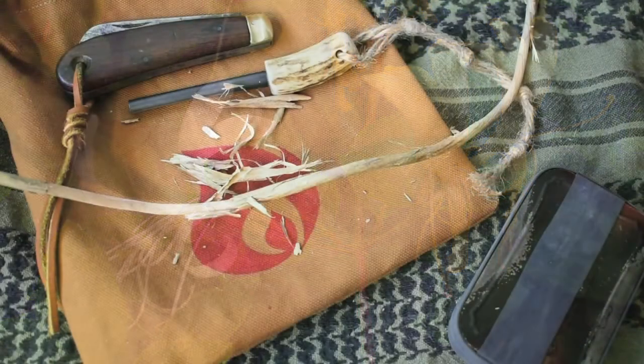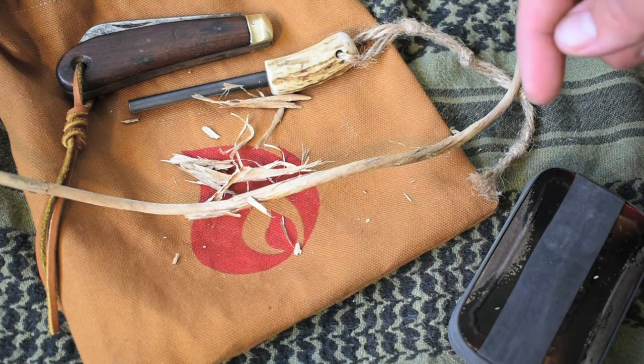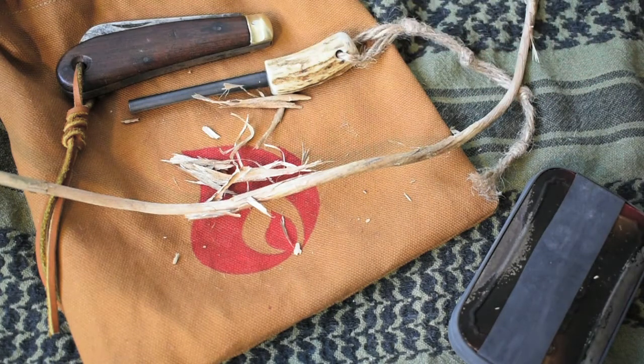Aside from providing a nice fragrance and a small trail nibble, this can also provide you with the necessary material to make a tinder bundle or a bird's nest. What you want to do is strip the outer bark of this vine off.